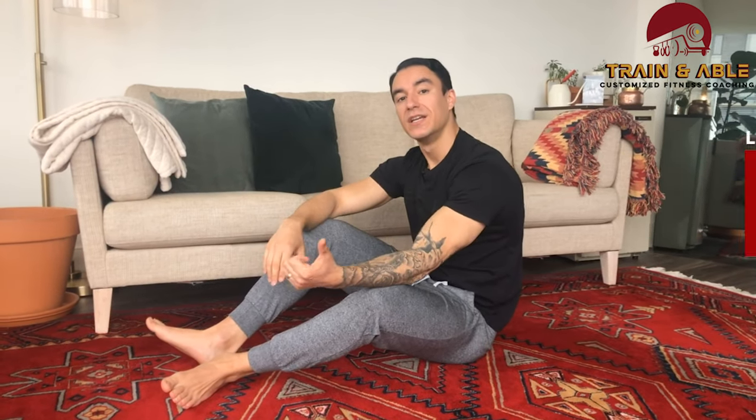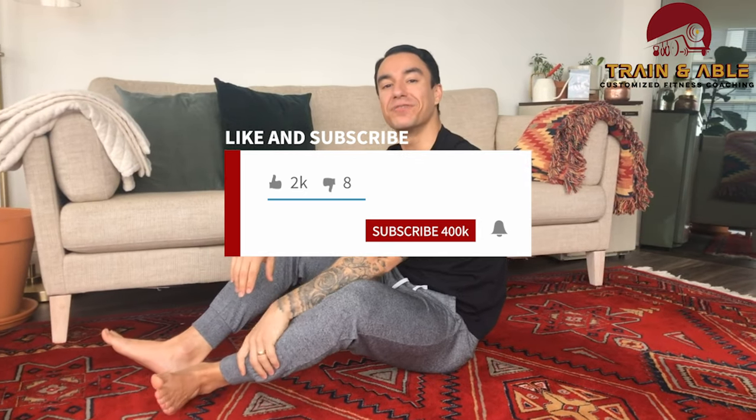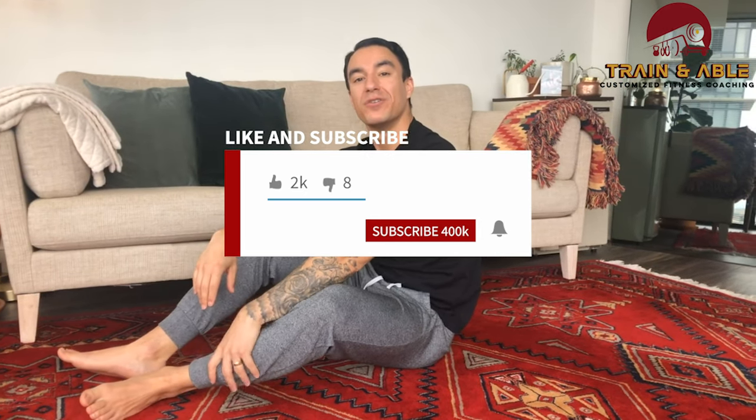You'll be resting one minute in between each of those tabatas. I hope you guys enjoy today's workout — like, comment, subscribe, send it to a friend, and I'll see you guys tomorrow for our next workout.